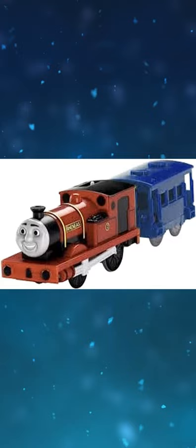Trackmaster Rheneas is one of the few engines not to have moving side rods. Ertl Lady's prototype model used Rheneas' shape.